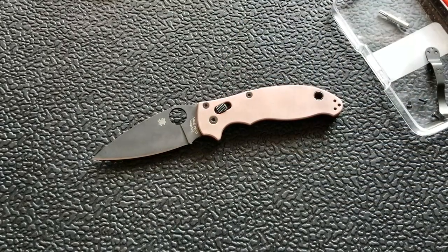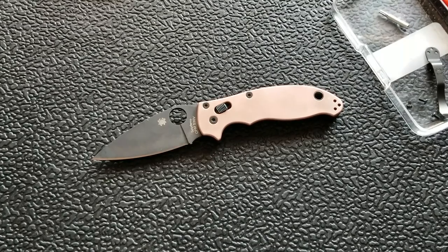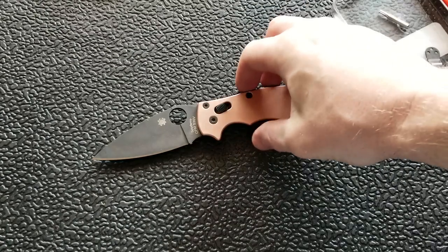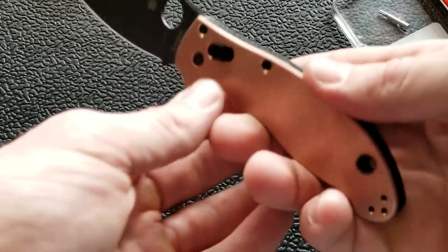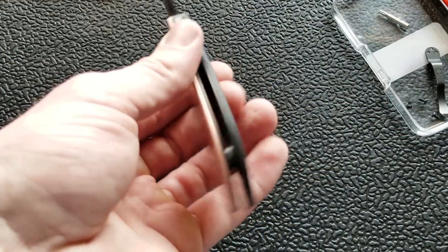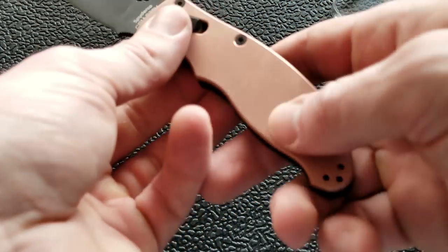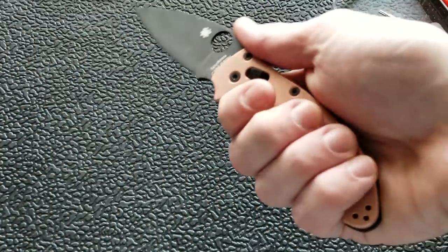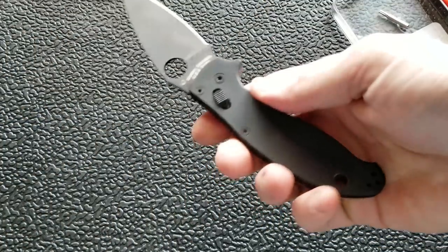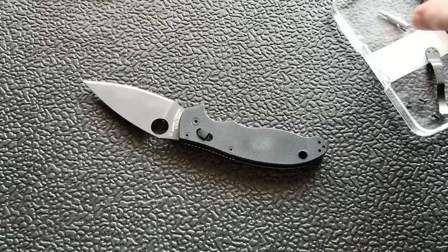For those worried about weight, that's a very real thing — this is going to make this knife very heavy. I'll weigh it at the end of the video. It kind of looks cool with one copper on the front and G10 on the back. If you're going to go half and half, I'd put the copper on the pocket clip side so it slides in and out of your pocket easily, and you still get the benefit of G10 gripping on the other side.